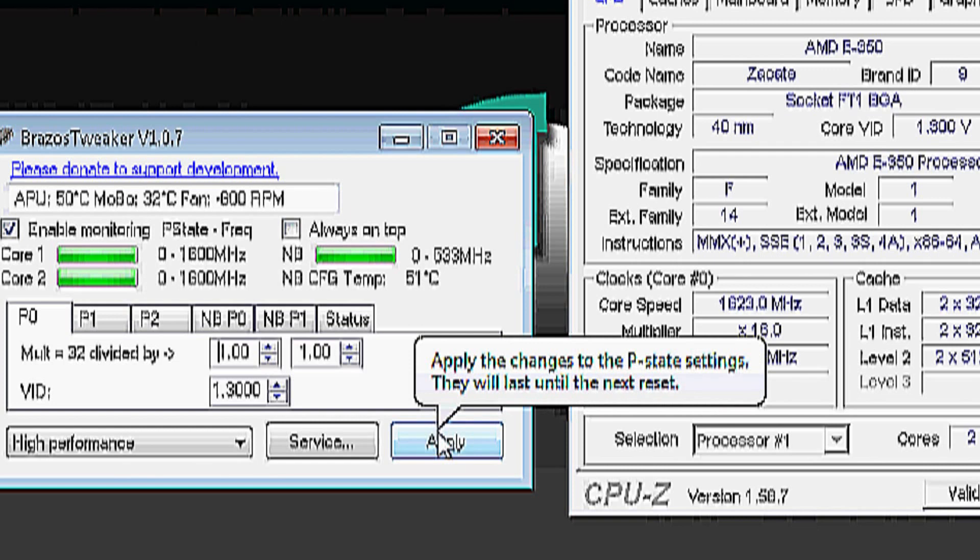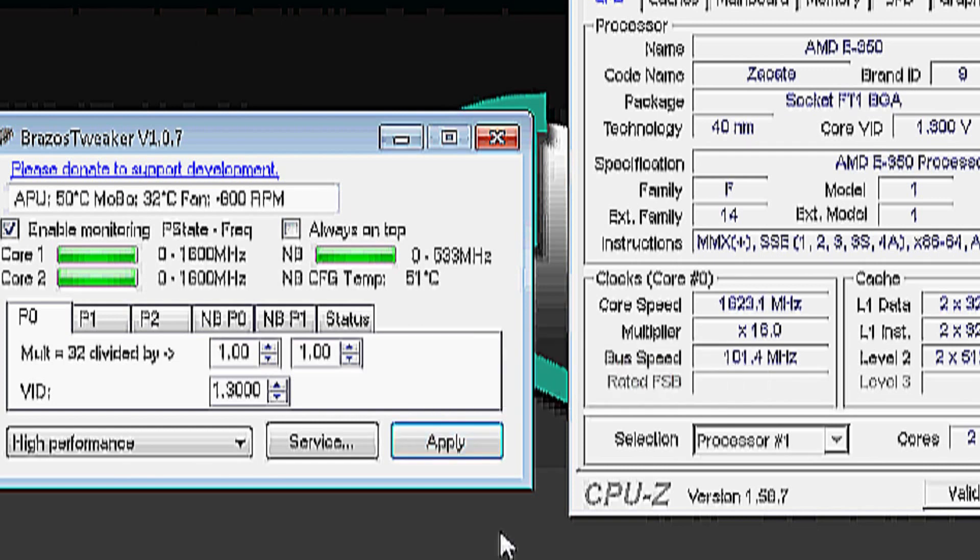Check this out. You just increase the multiplier, hit apply, bam — there you go. 3.25.